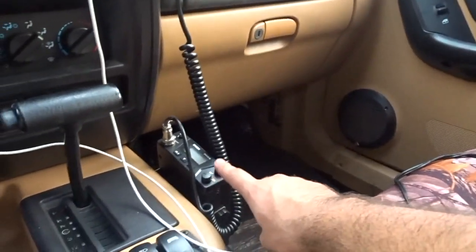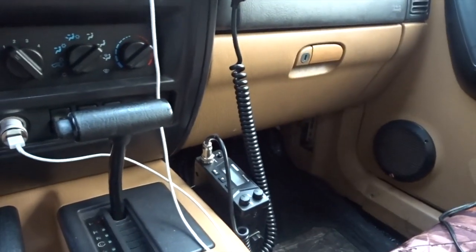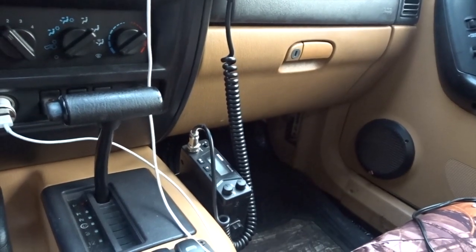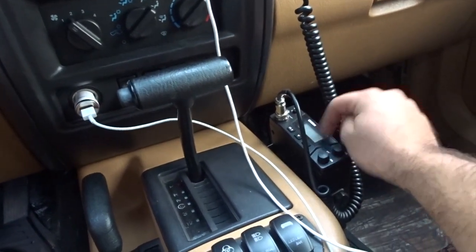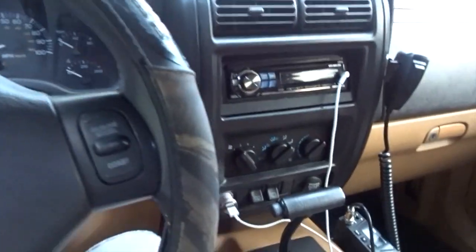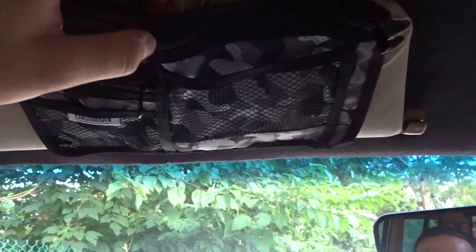I have a CB radio for when I go trailing, which I'm planning on doing, and maybe I'll take you guys along. On the CB I also have a PA with a speaker in the front — I'll show you how I wired it. I have foam on the seat right here, and this cover is there because the seat is ripped underneath.